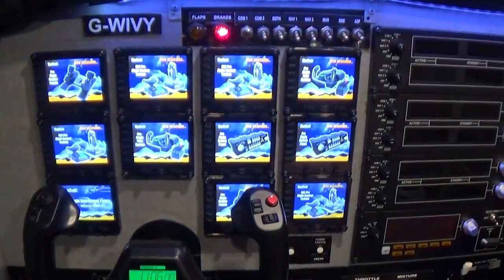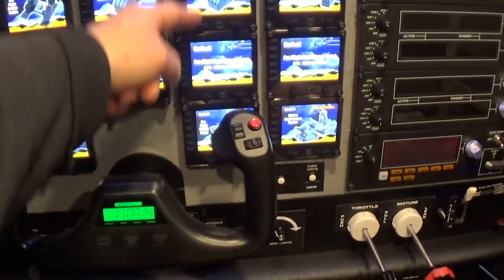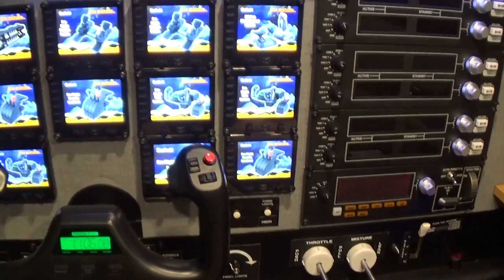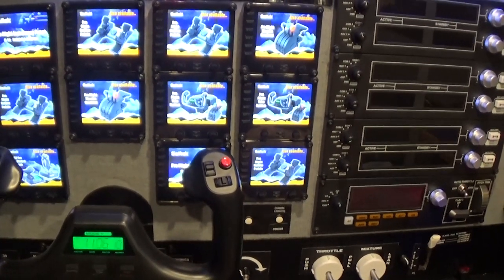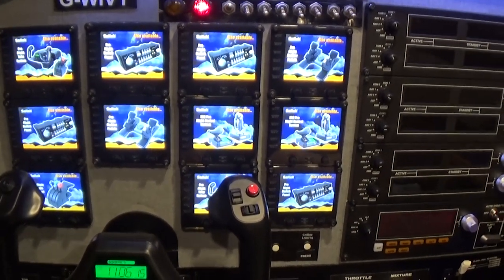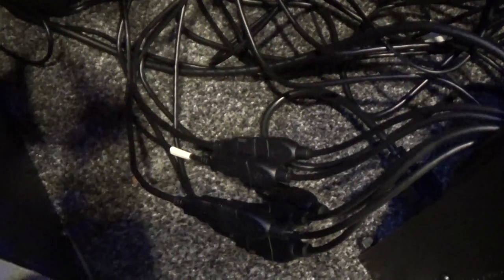On the instruments, all the instruments should be live. If not, there is a procedure — which I will explain at a later time — on how to get those back. Essentially, it involves unplugging and re-plugging in USBs that connect it.